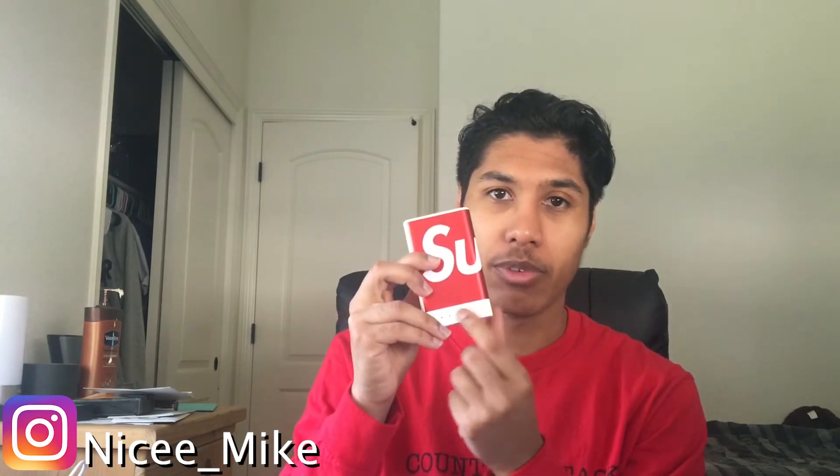It says Supreme on it — doesn't say the whole name but you can read it. You've got the extendable cables, and the actual button right here to indicate the battery level. This is a pretty solid charger — never used it yet, but eventually when I go out to LA I'll put it to use.